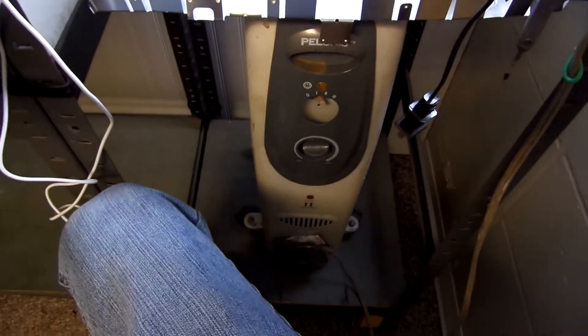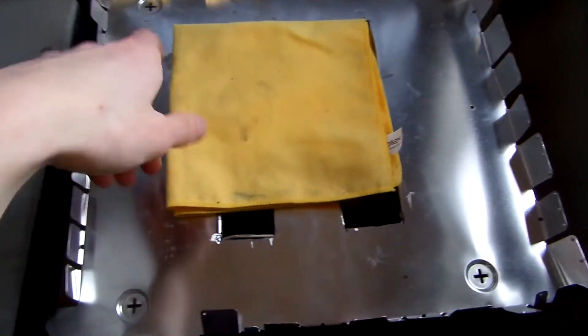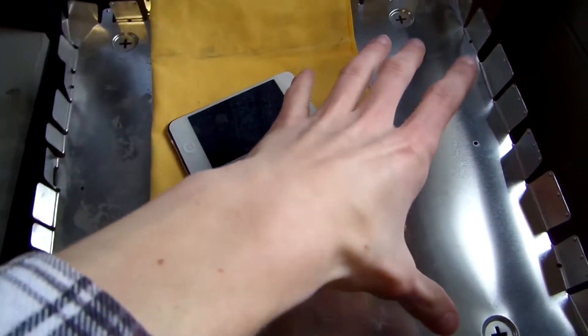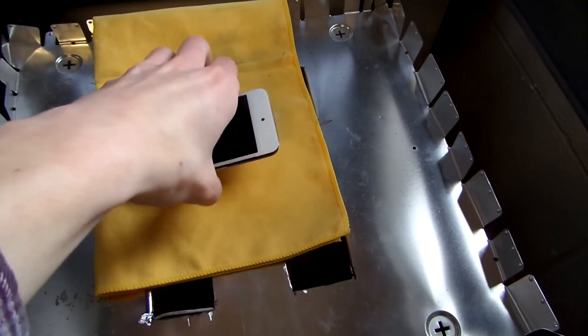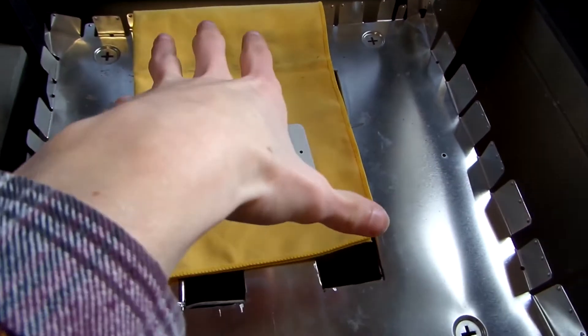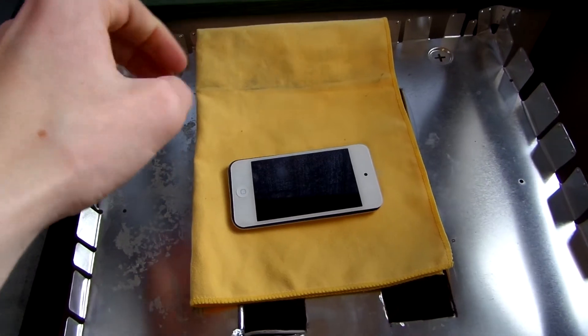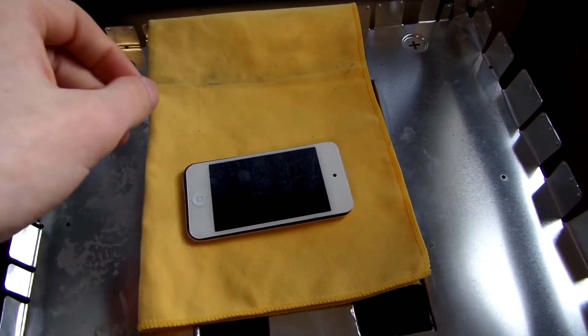It's an electric space heater with a sheet metal panel on top and a rag on top of that. The space heater heats the sheet metal panel so that you can put bigger things like an iPad on top and heat the whole thing more evenly than it would have been if you just set it on top of the radiator.